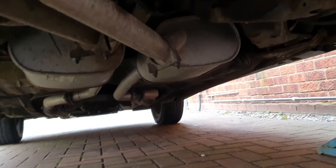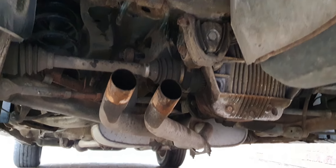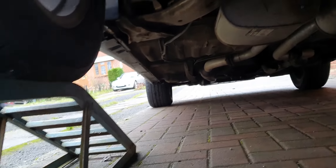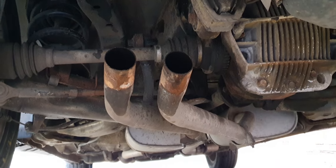The rest of the exhaust on the car doesn't appear too bad — it's still got stickers on it, the baffles aren't rattling, sounds awesome. So yeah, part two in a bit.